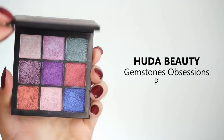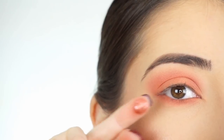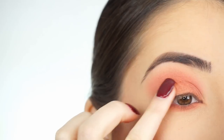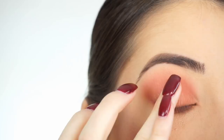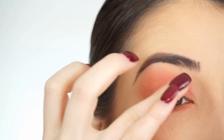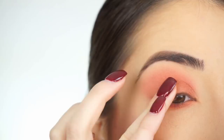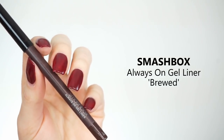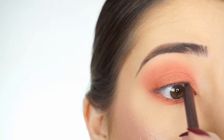I'm going into the Huda Beauty Gemstone Obsessions palette and picking up this foiled coral shadow on my finger, applying it all over my lid. The shadow doesn't have quite as much effect as when I swatched it, but it is going to add a nice shimmer. To tightline, I'm going to use the Smashbox Always On Gel Liner in Brood, lining my upper waterline to add a little darkness to the base of my lashes.